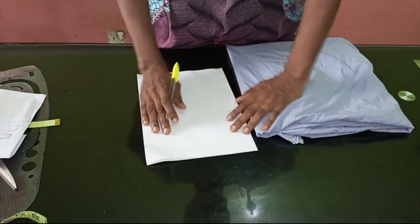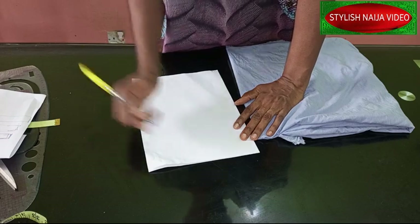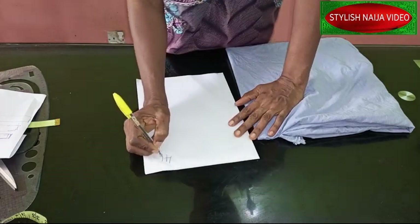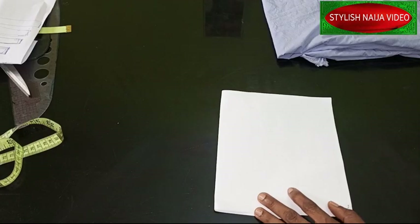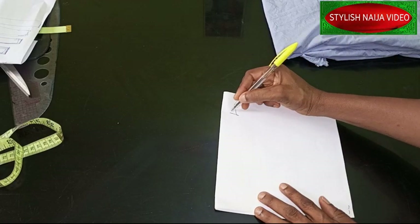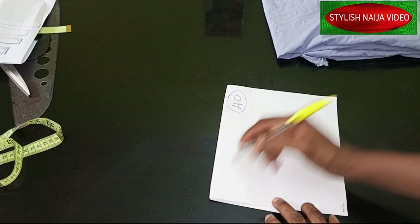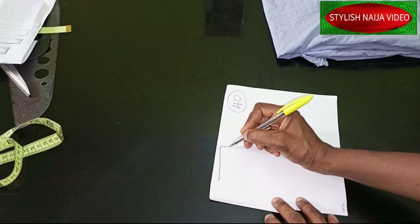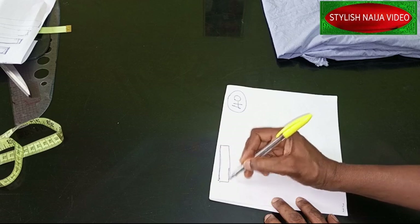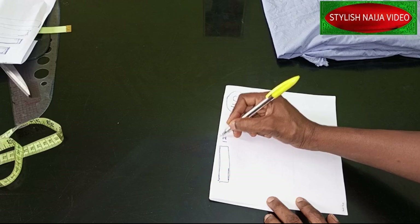So let me explain: the full length of the dress I'm making today is going to be 40 inches. The first layer is going to go from the shoulder to almost the underbust — I'm going to make it 12 inches. You can take your own measurement based on your body.